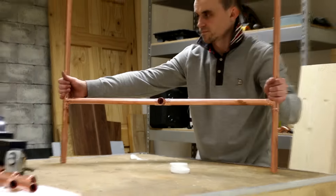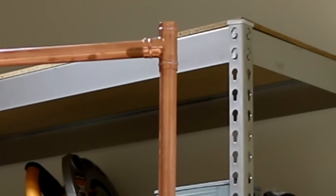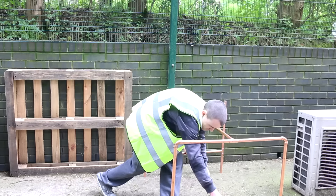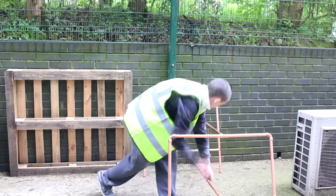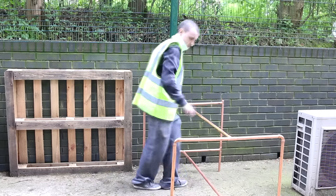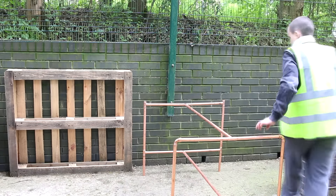I first used the T joint at the top of the leg, but for the second leg assembly I used the push-fit elbow joints instead — they looked a lot nicer. Once both assemblies were together, I took them outside and added the centre stretchers to join them together. Again these are joined with T joints. It's starting to look a little bit like a table now.